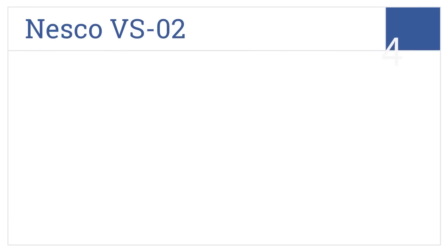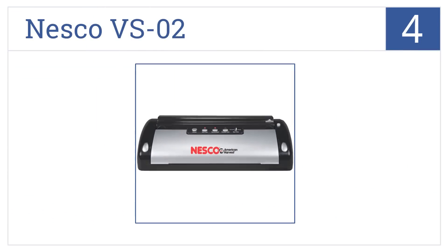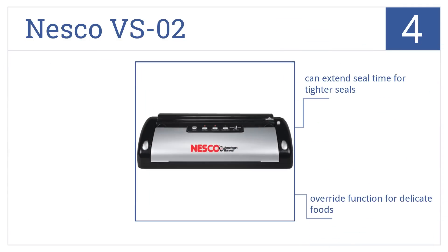At number 4, reduce spoilage and keep your foods fresh for longer with the Nesco VS-02, which has a roll storage compartment with a bag cutter. You can extend the seal time for tighter seals, and it has an override function for delicate foods. It works great for non-food items too.